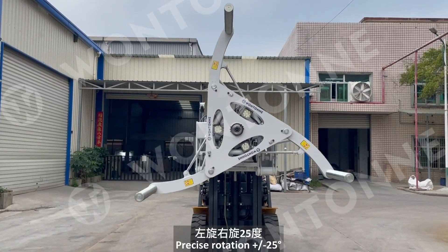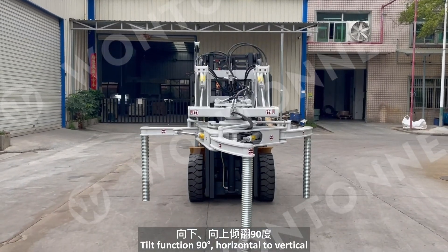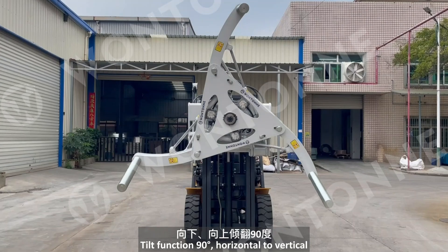Precise rotation plus or minus 25 degrees. Tilt function 90 degrees, horizontal to vertical.